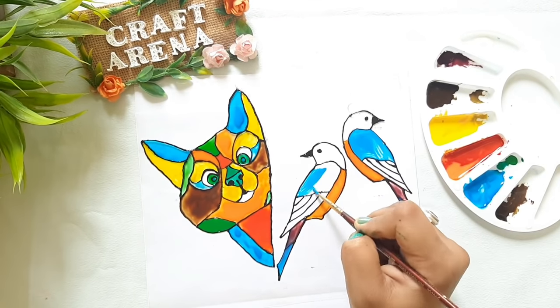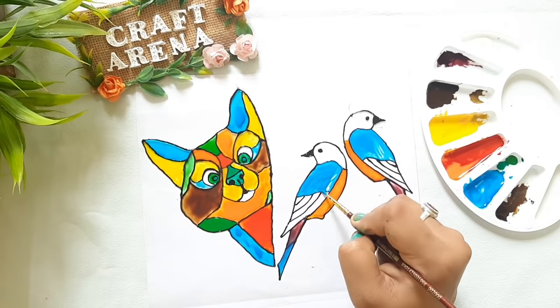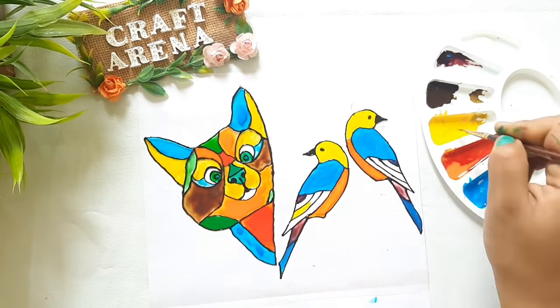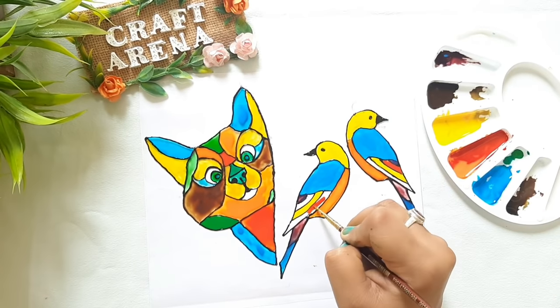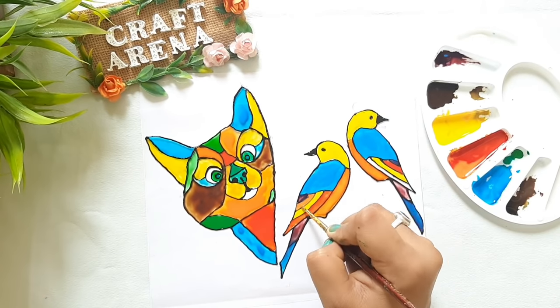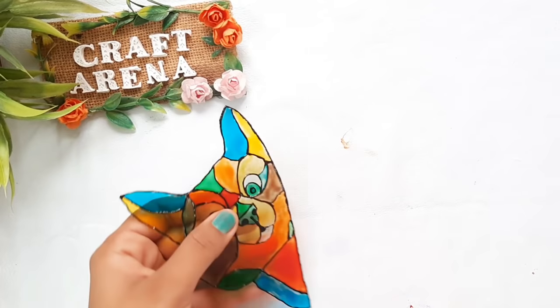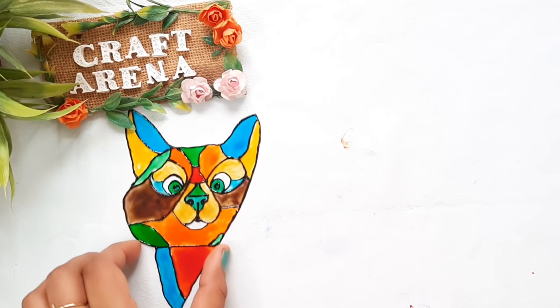When you use glass colors, allow them 24 hours to dry. After that, apply varnish. Once the color is fully dried, you can cut out the painted pieces.